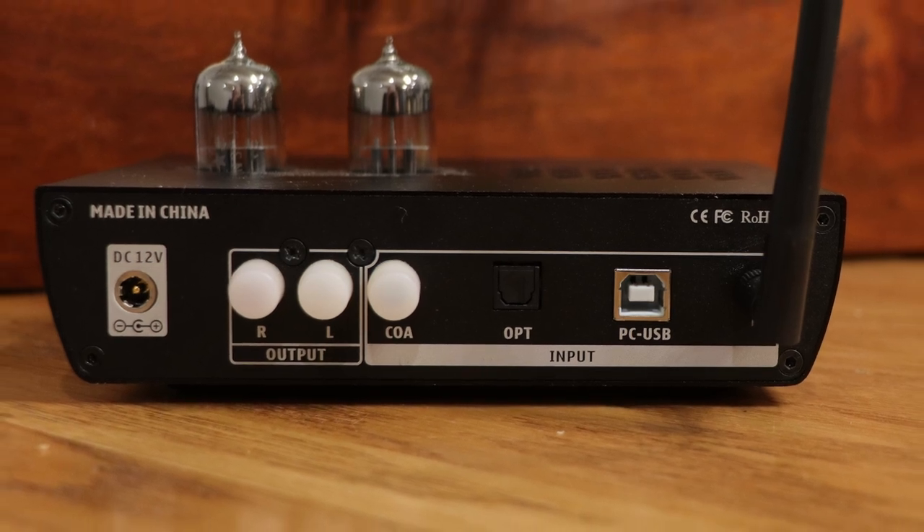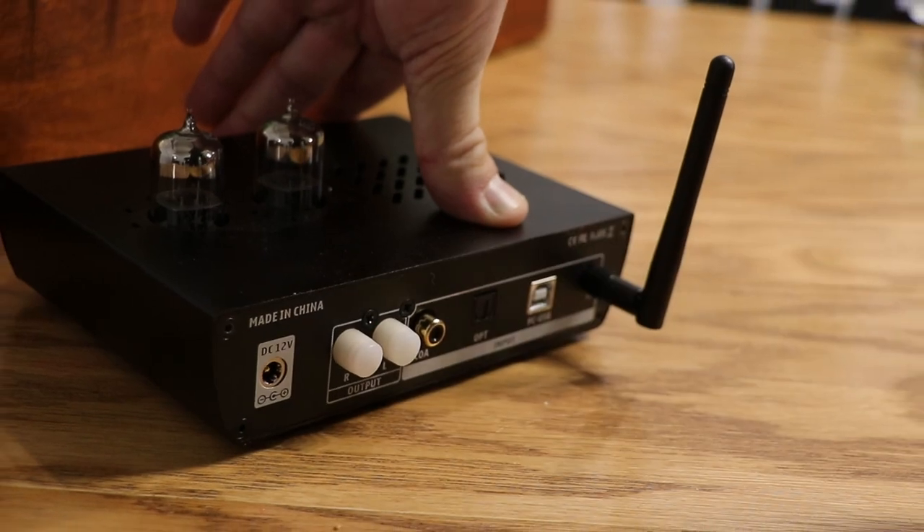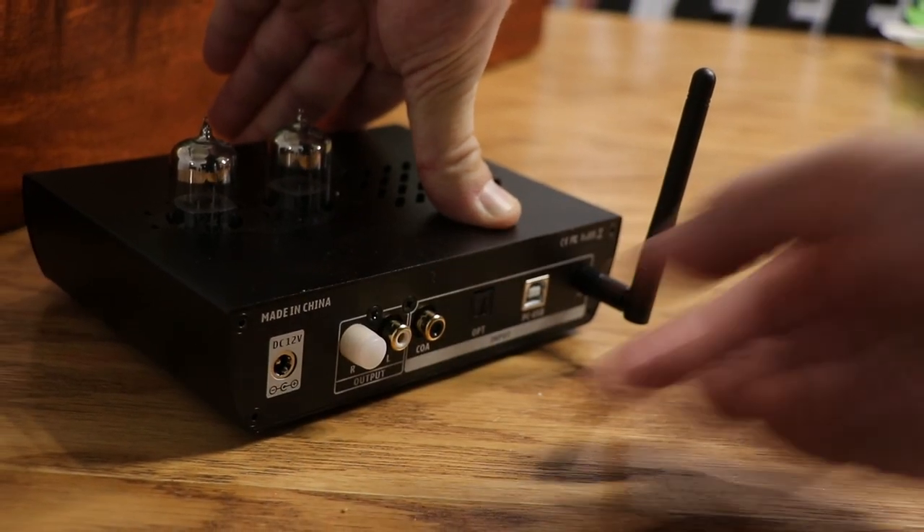Not only does it do your digital DAC — which includes a PC input, digital coax, and digital optical — but it also does Bluetooth 5.0. The great thing about this is that the PC input is not only Windows capable, but it's also Mac and Linux capable as well, and it does do DSD 512.